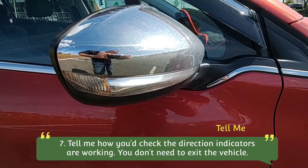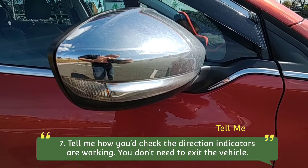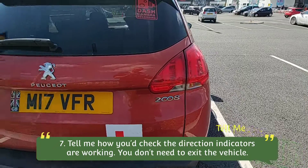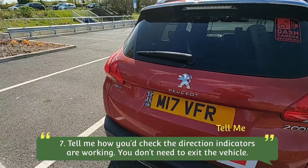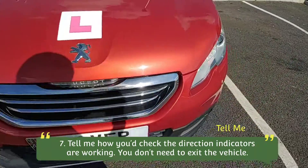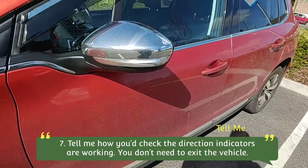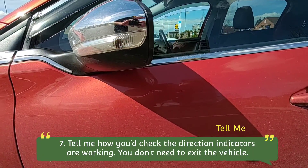On this car we've got the indicators in the end of the mirror — check both sides of those. We check both the rear indicators to make sure both of them are flashing as well, and to the front, check that both sides of that are working. Finally, the opposite door mirror — you can see that's working there.